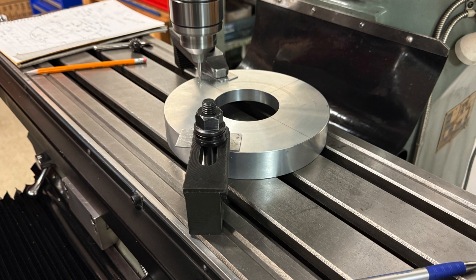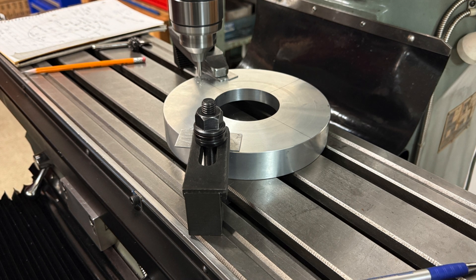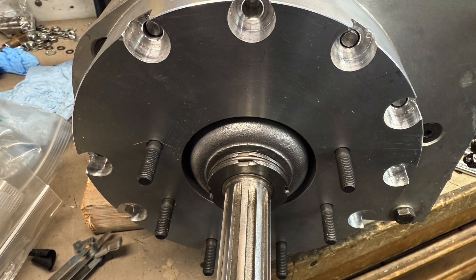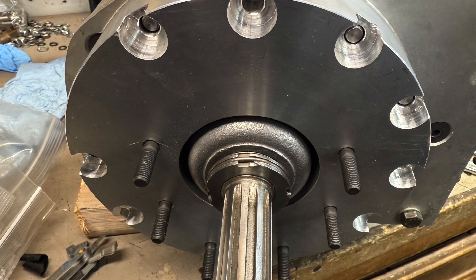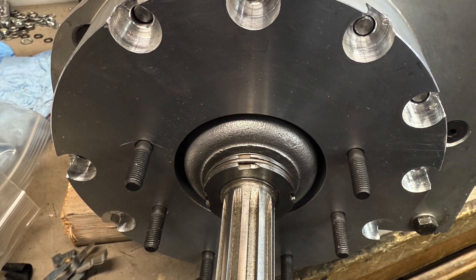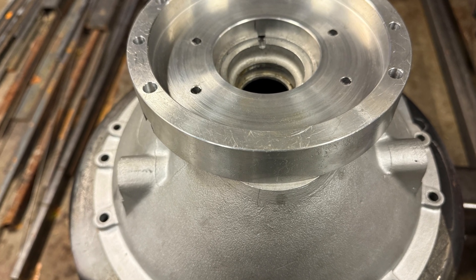After that we just followed the drawing showing the XY coordinate of each hole location, drilled the pilot hole, and then later came along and tapped it. In order to create a clean flat surface for the bell housing to sit against, we needed to recess the nuts that go on the studs, so we used an end mill to create these recesses. And here's the test fit against the bell housing — everything looks good so far.